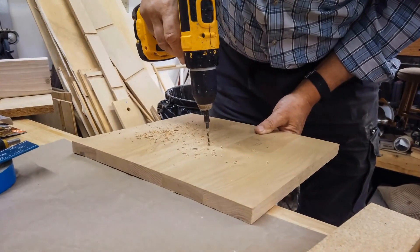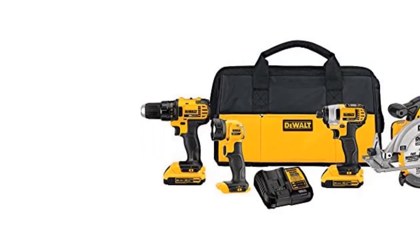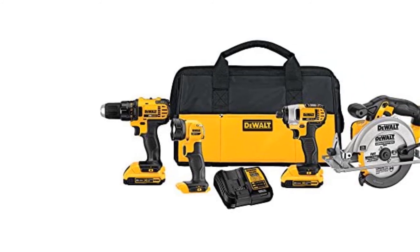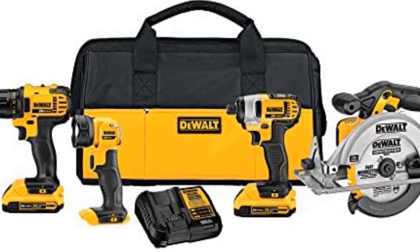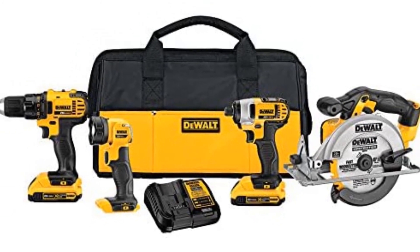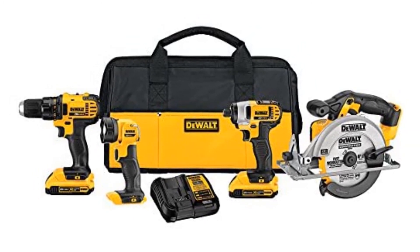Because you get two batteries, you can charge one while using the other. The batteries are very compact and lightweight, making the tools ergonomic to use. It comes with a decent carrying case, making storing and transporting all your tools much easier. Above all else, it provides a three-year limited warranty.